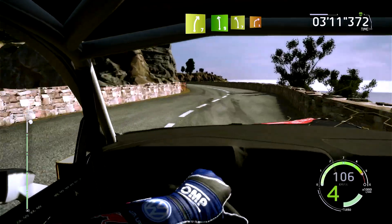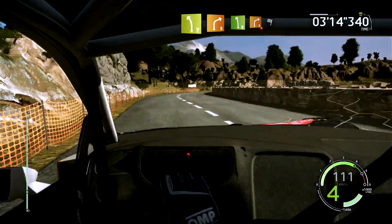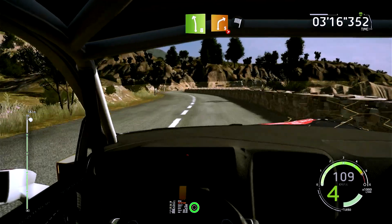Dans gauche 7, cours, dans droite 5, et gauche 8, dans droite 5, ferme en 3, dans arrivée. Générique.